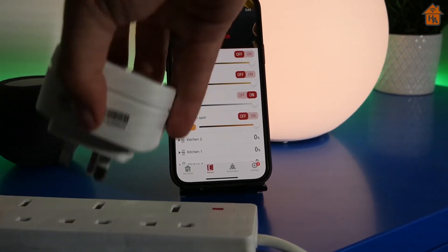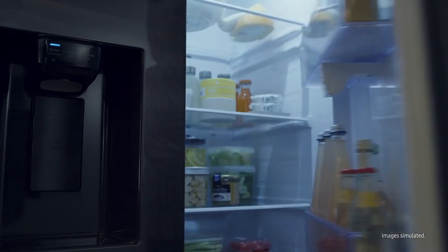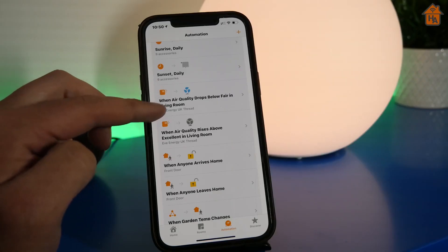Smart devices exist everywhere these days. From smartphones and smart watches to smart refrigerators, smart thermostats, smart TVs and smart ovens, our technologies are getting smarter every day.